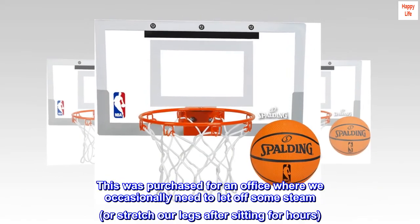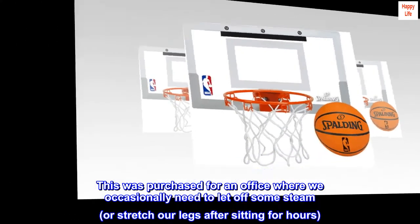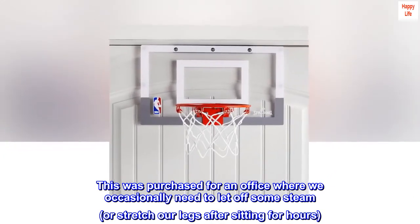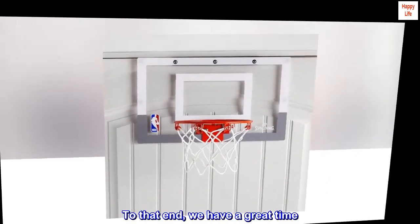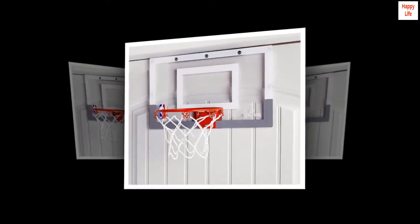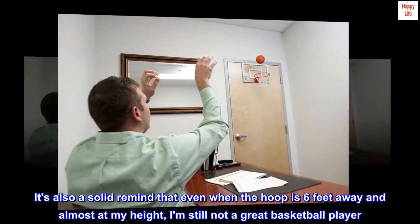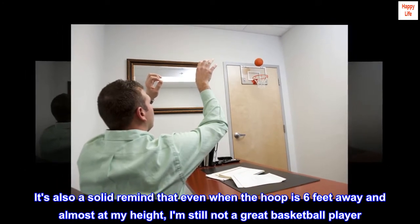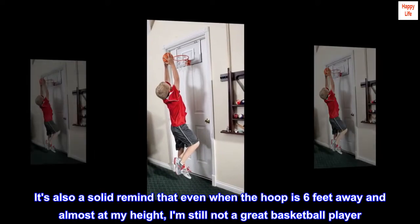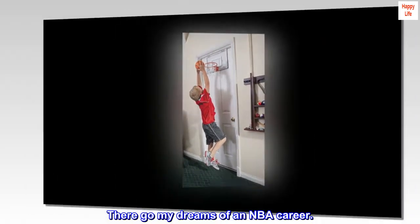It's worth noting that you will need a pump with a standard sports ball needle to inflate the ball. This was purchased for an office where we occasionally need to let off some steam or stretch our legs after sitting for hours. To that end, we have a great time. It's also a solid reminder that even when the hoop is 6 feet away and almost at my height, I'm still not a great basketball player. There go my dreams of an NBA career.